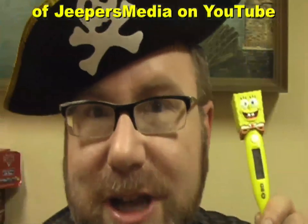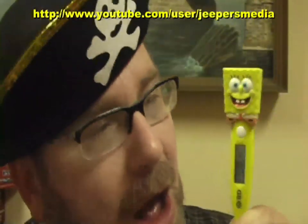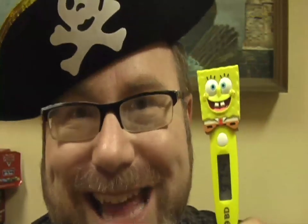I have hundreds of cool, funny, bizarre, and naughty toy reviews. Same color there as SpongeBob. I have hundreds of cool, funny, bizarre, and naughty toy reviews. I think you'll enjoy them. Thanks again.